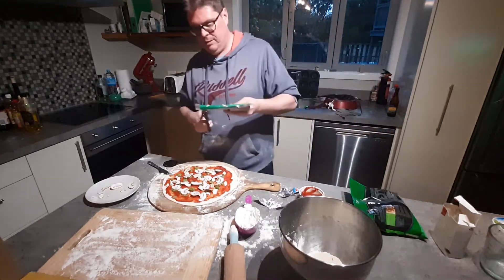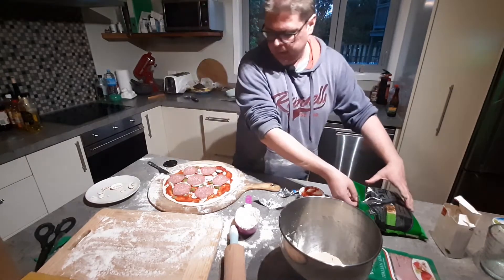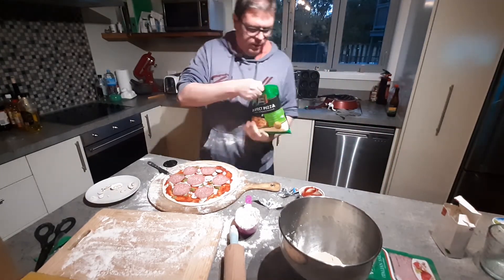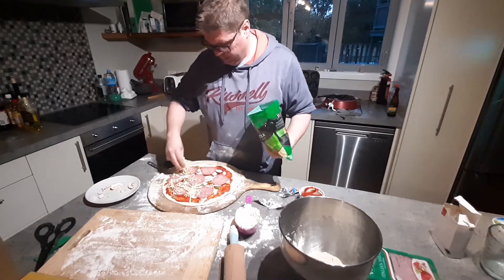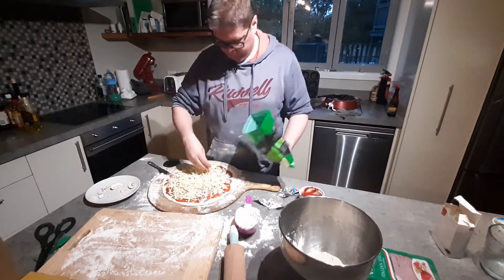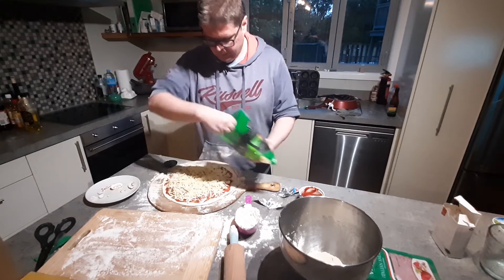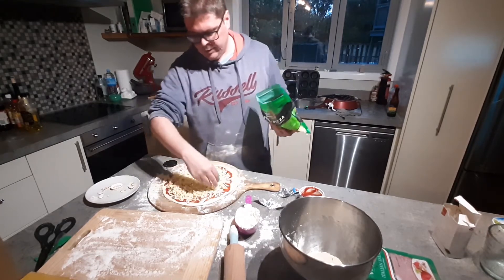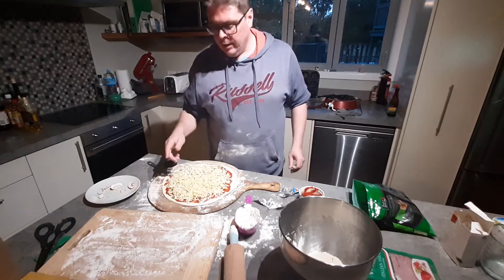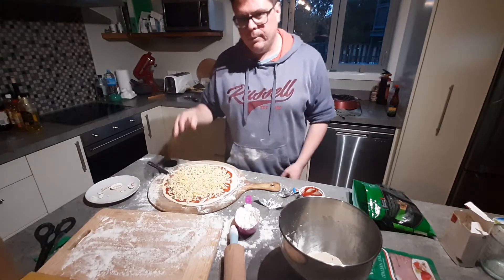If you want to keep it vegetarian, you could easily leave the salami off. Then the three-cheese combo — I think it's mozzarella, cheddar, and parmesan — a nice combination. Once you're happy with the amount of cheese, I finish it with salt, pepper, and oregano. Then it goes onto the other chopping board with a bit of flour so it slides off nicely.